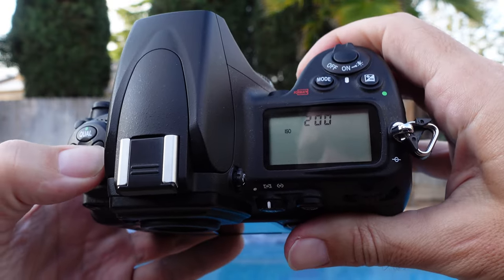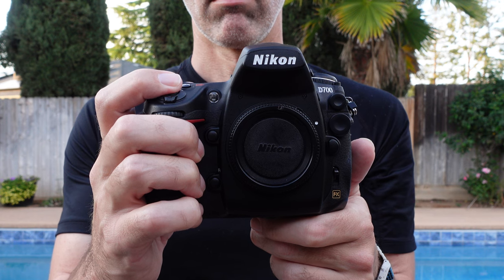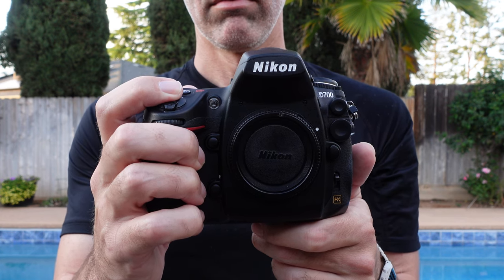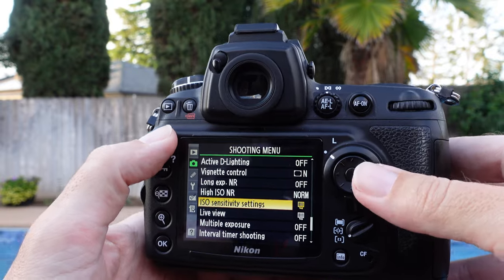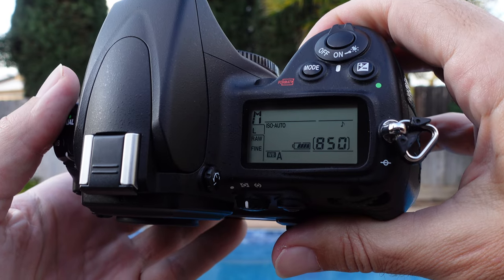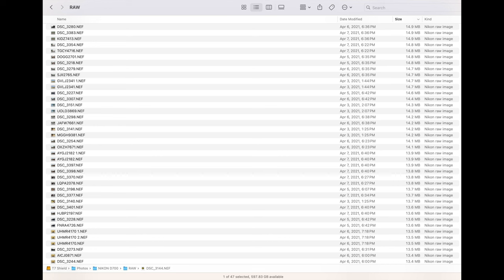The shutter sound is great and I really enjoy it, but it is loud and can attract attention. If you're not checking your photos out and menu diving, the battery lasts quite a while. Being that the sensor is 12 megapixels, the file sizes are small, which is great for the editing workflow and storage, with the raw files averaging around 13 to 14 megabytes.